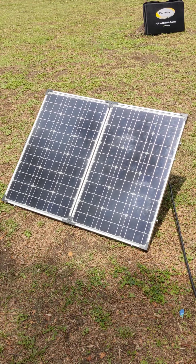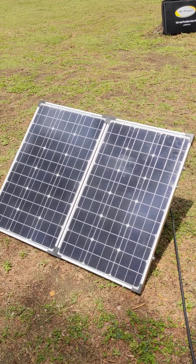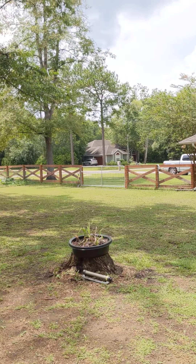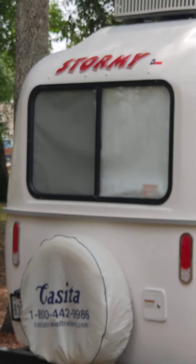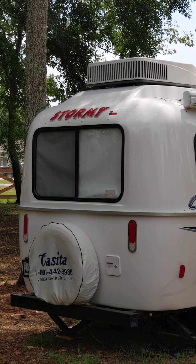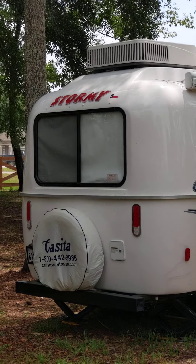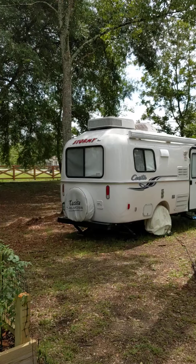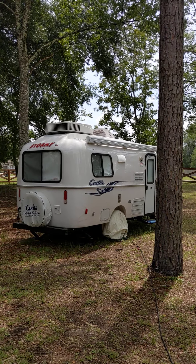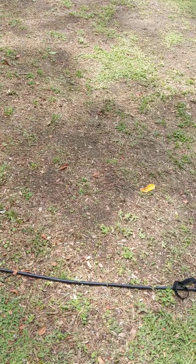Zamp solar costs three or four hundred dollars more than this Go Power, and they are apparently wired exactly alike — unlike what I was led to believe. We've got our Casita hooked up in a backyard to keep everything working. This is just a test — the first time I've ever had the Casita running strictly off DC and solar while I was trying to get the solar all figured out.